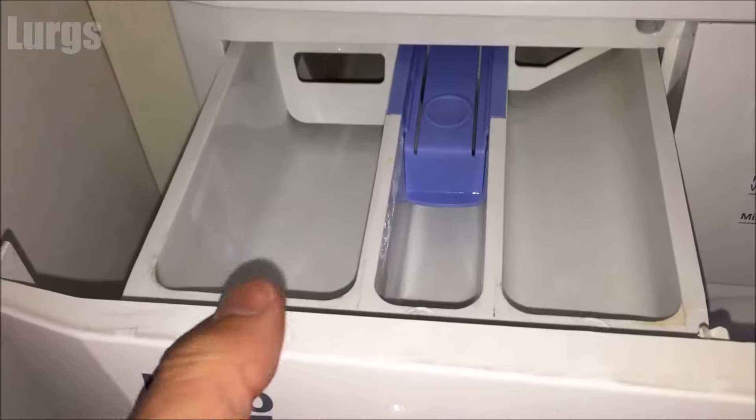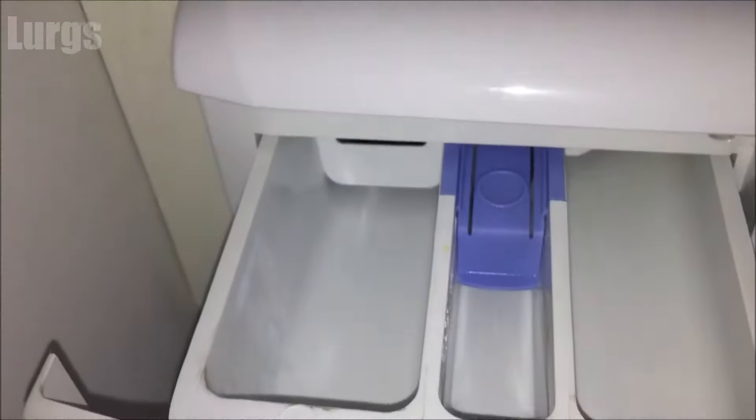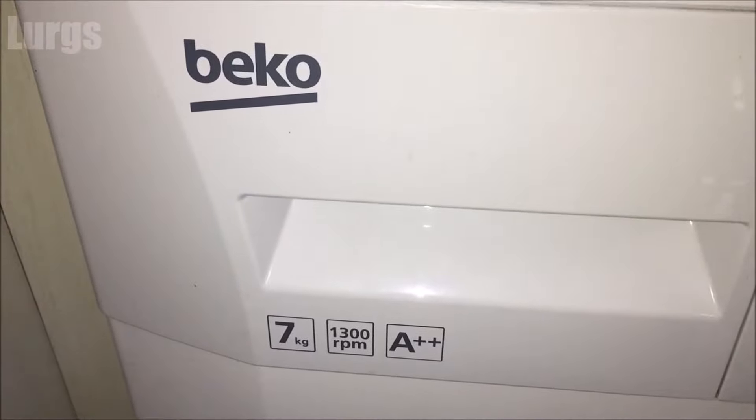Once you've given the Beko dispensing drawer a good clean, just slide it back in. It's exactly the same way to get it back in — push that button down, push it past the clip, and then slide it all the way home. And there we go.